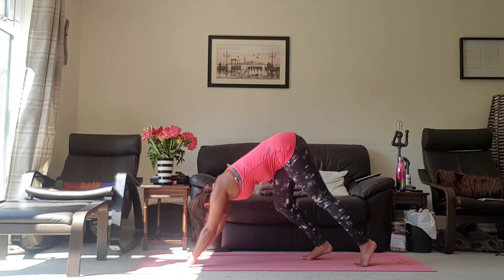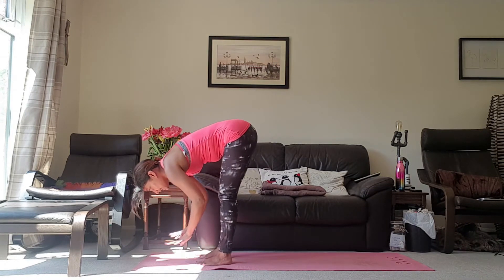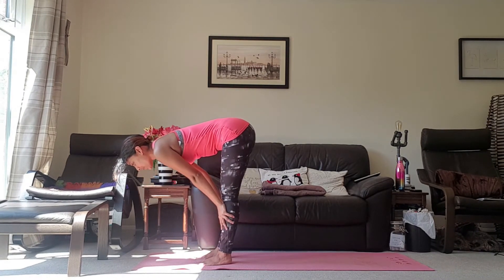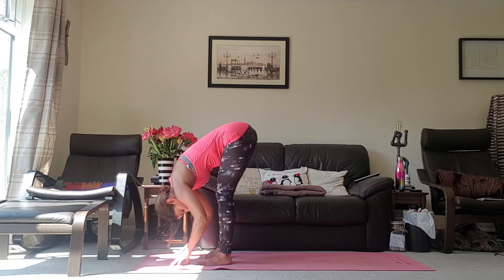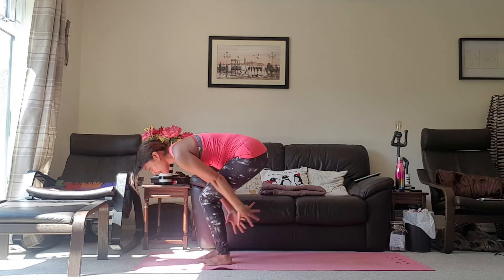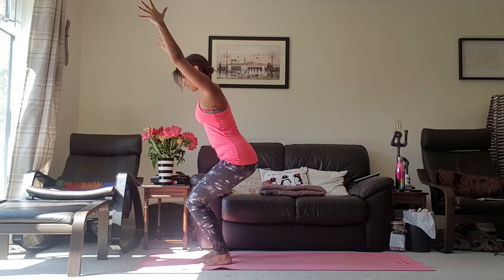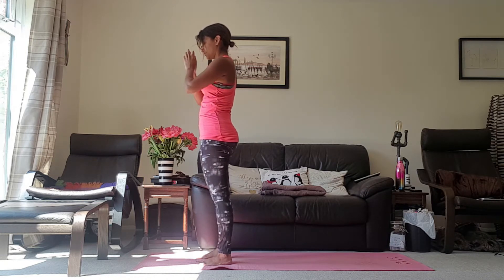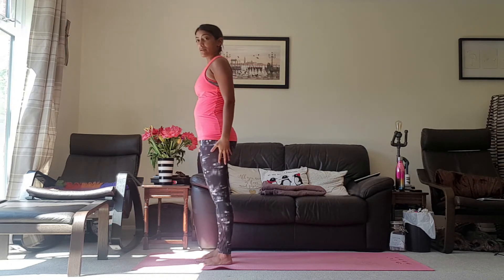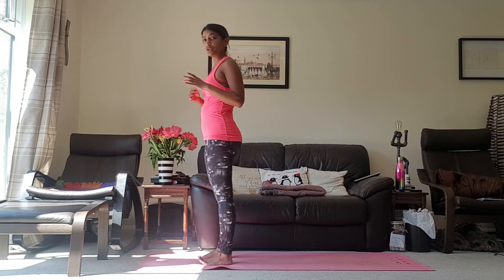Looking up towards the hands, then bending the knees slightly and walking them all the way up. Inhale into your Halfway Lift. Exhale, come into your Forward Fold. Inhale, taking the arms up towards the ceiling. Exhale, hands back to Heart Centre. So we've done the right side. Then you want to do the left side — I'm going to demonstrate on the left side one more time with fewer cues, and then we can do it together.